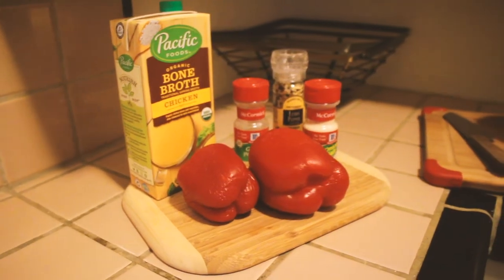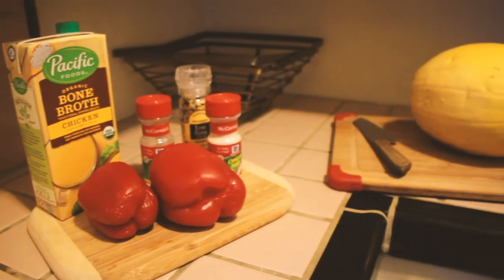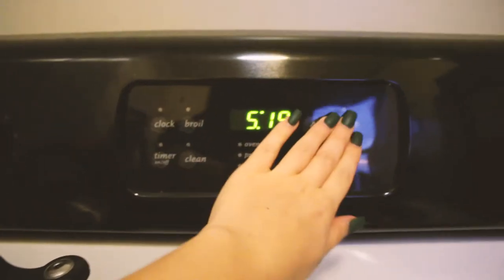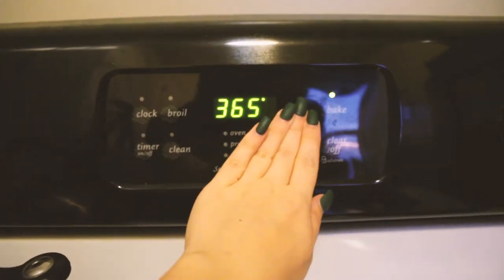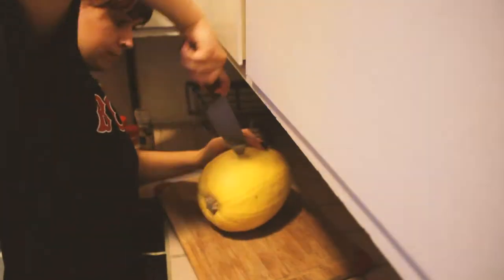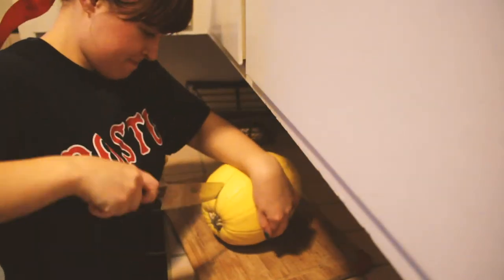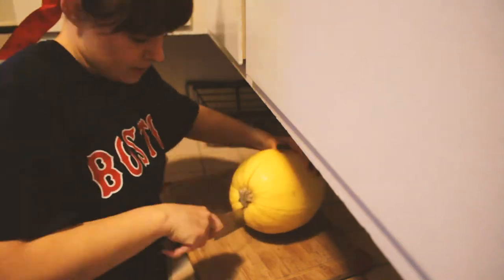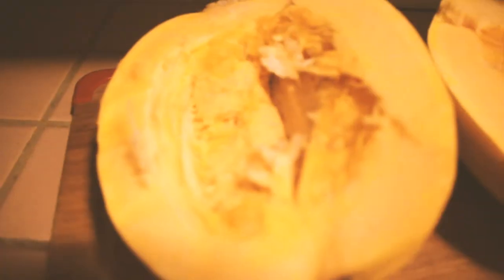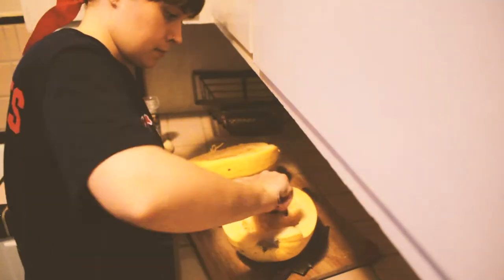I'm kind of just going with what I have, so we'll see how it turns out. The way I cook spaghetti squash is I bake it in the oven first. I start off by preheating it at 425°F. While it's preheating, I cut the spaghetti squash in half — there are lots of ways to make it, this is just how I do it. It's a challenge to cut, so make sure you have a sharp knife. Once you cut it open, there are seeds inside, so you'll want to scrape those out and get rid of them.